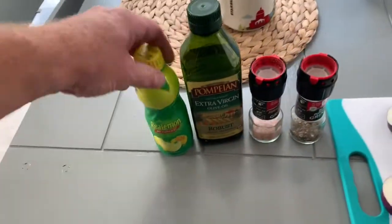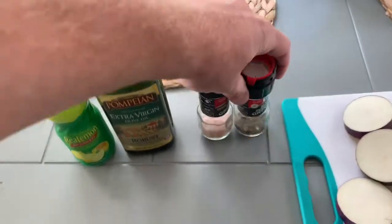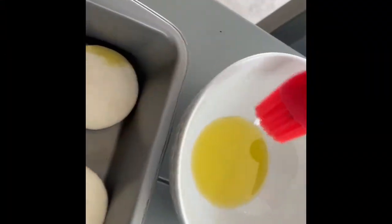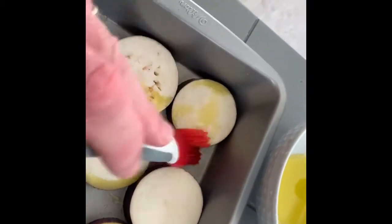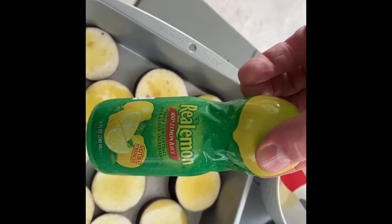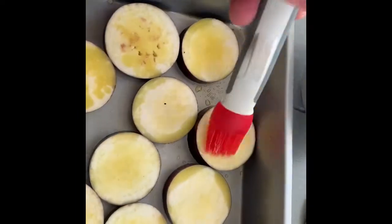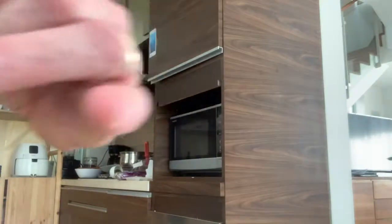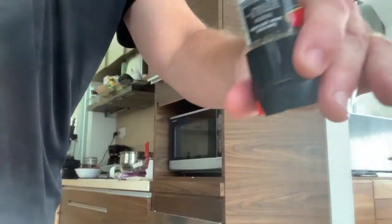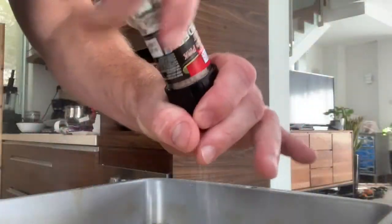All I'm going to do is just coat it with a little bit of lemon juice, some olive oil, and then salt and pepper — that easy. Just take the olive oil and brush it on each one, then do the same thing with the lemon juice. Salt.